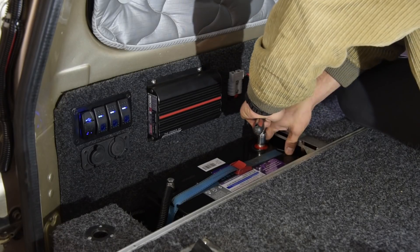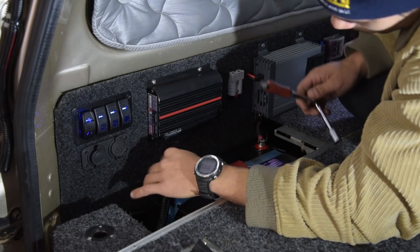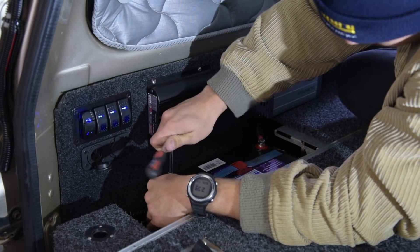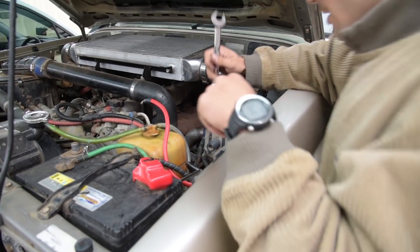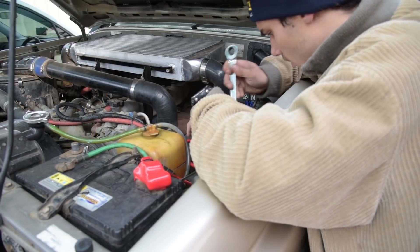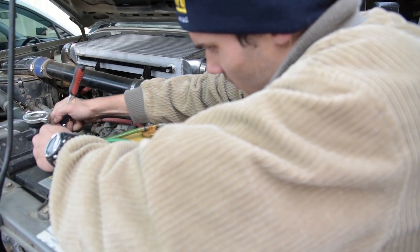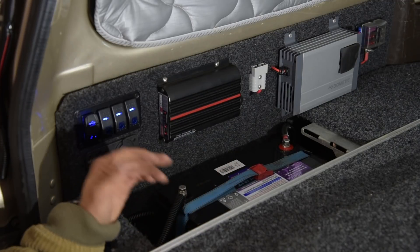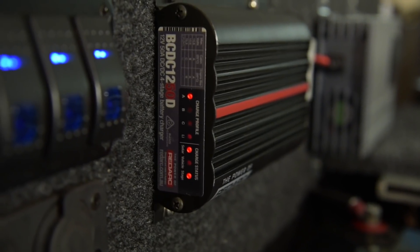Everything was quite easy to put on — it didn't take too long at all and it should be quite easy to disconnect in the future. I'm just tightening this up here and then we'll quickly go to the front of the car, connect the power, and get it all working. We're just wiring it up to the isolator now. That's the finished result — the battery's all in, with the two points of contact straight on the battery, and the Redarc charger is all charging and ready to go.